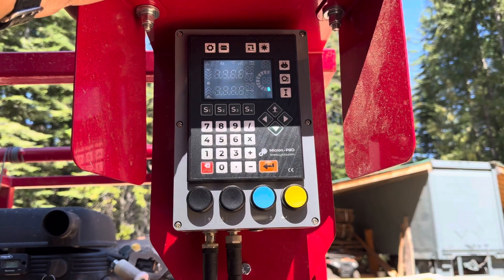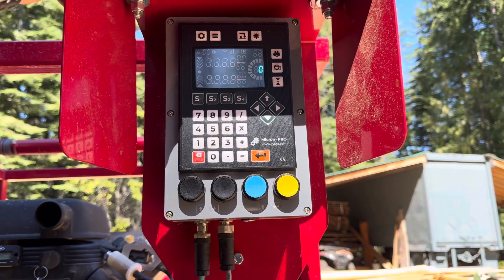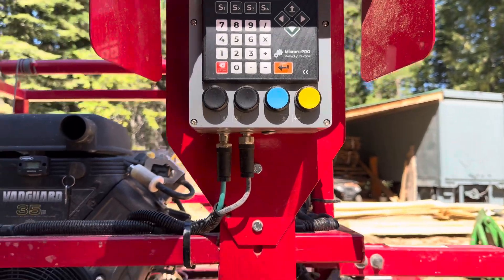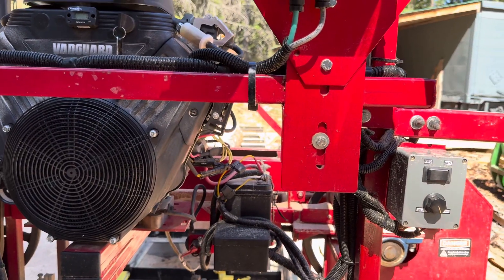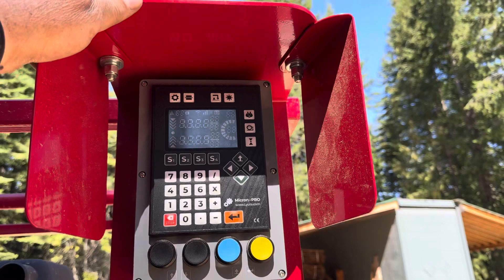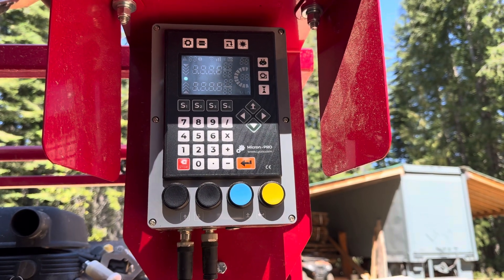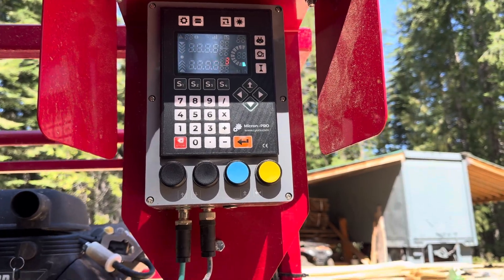Clear out of it. Now you can go through your programming again and program in those boards just as you would cut them. You could cut your two inch-and-a-half boards out of it and then get your five and a half inch cant left over to flip up and cut more two by sixes out of.